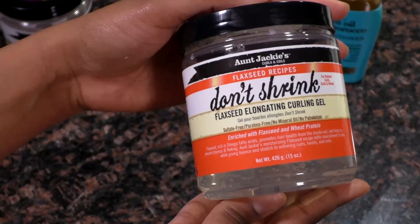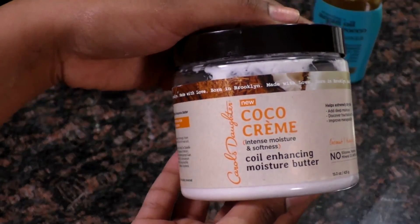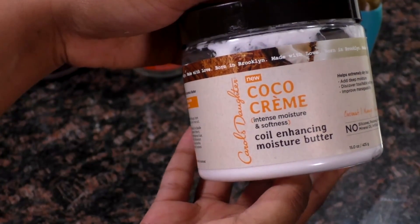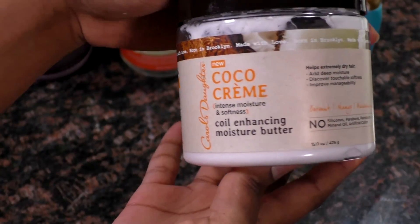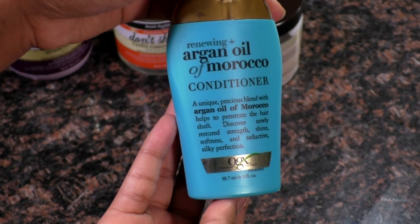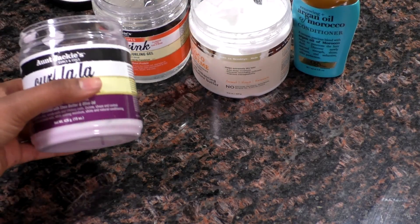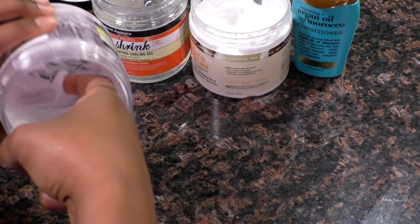Today we're going to be talking about how we can know which products we're mixing should actually be mixed together. Sometimes we put products on our hair and it looks like dandruff, even though we just washed our hair and we know we don't have dandruff. So we're going to figure it out. These are the bad mixes I'm going to be showing you guys.